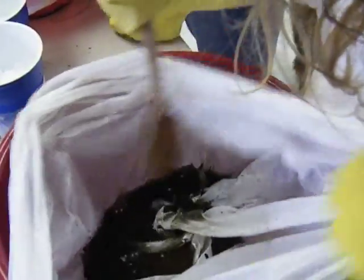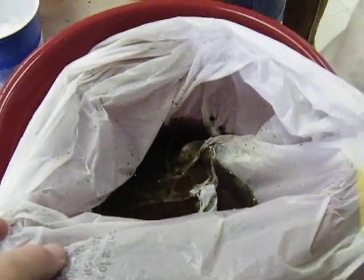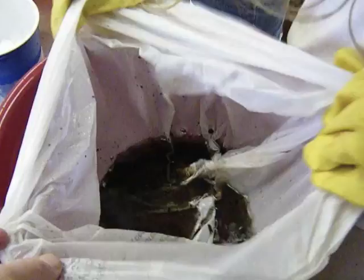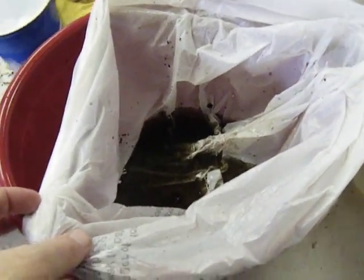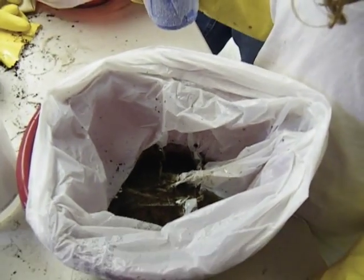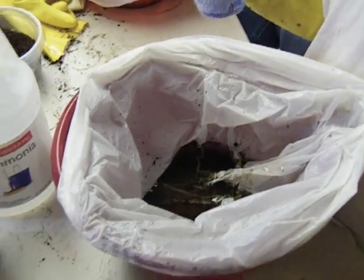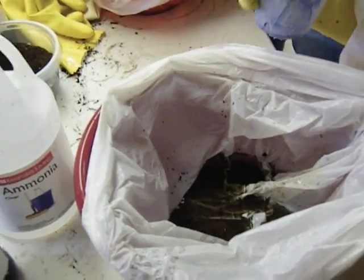So far, all we've got here is dirty, smelly, slimy puddles. So we have to freeze them. What we have here is some dry ice — it's frozen carbon dioxide. And carbon dioxide has the property that it turns directly from a solid into a gas. That's a process called sublimation.